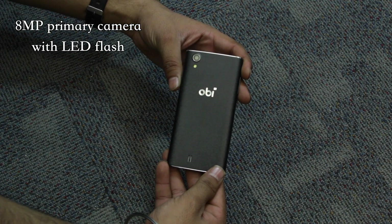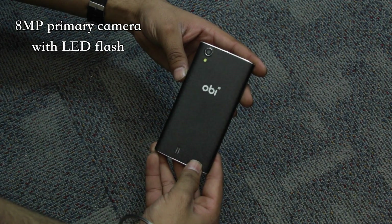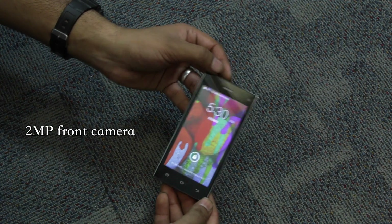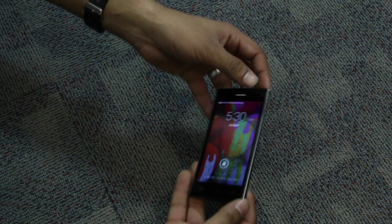On the back panel, a textured pattern has been embedded with a big Obi logo. On the front, the device uses the standard three-button Android design, with the earpiece on the top followed by the front-facing camera.